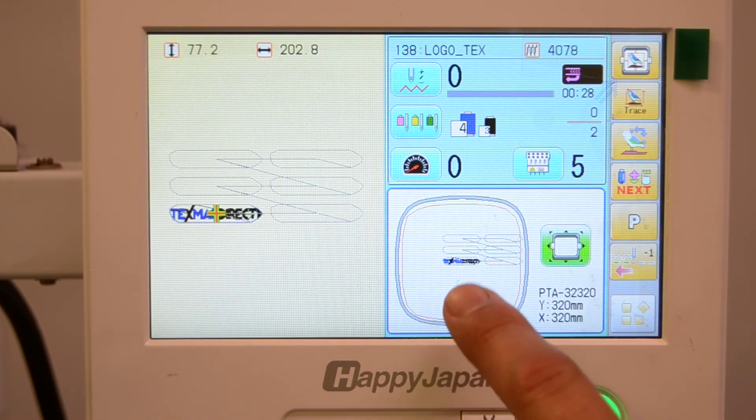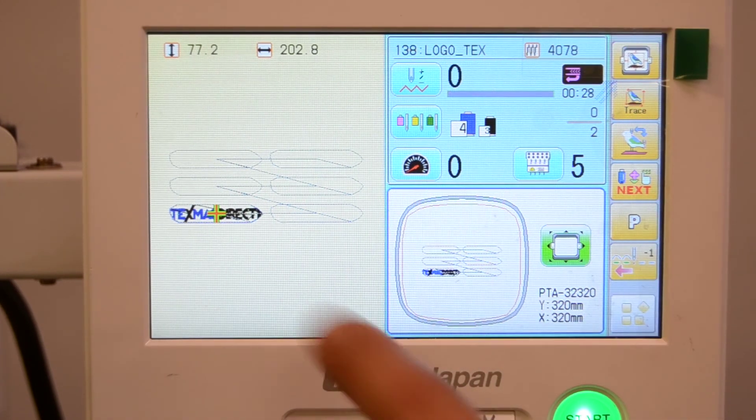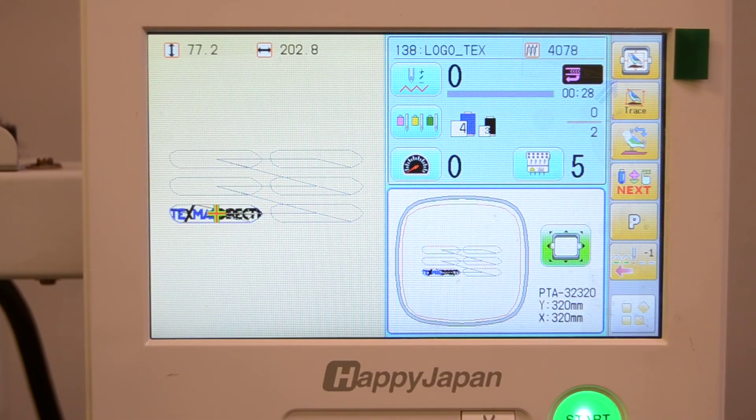You can also center the design in the available hoop from the main screen. Simply press the center button and now you can see the original copy and how it's going to sew the different copies of the design in the available sewing field.